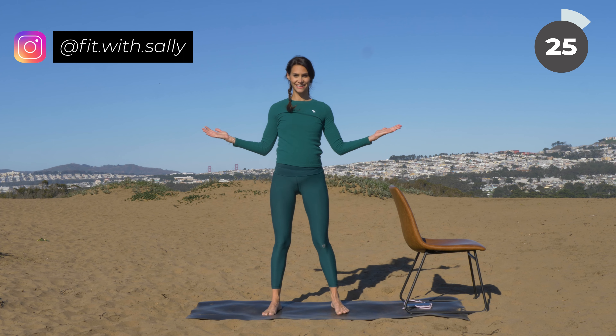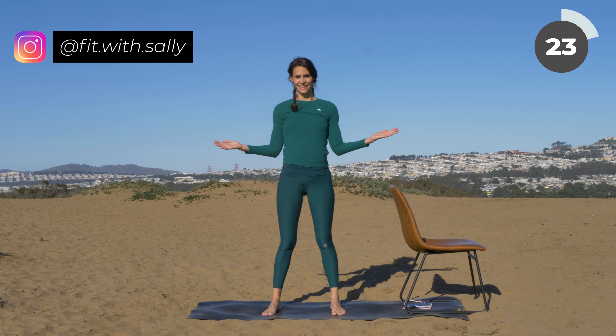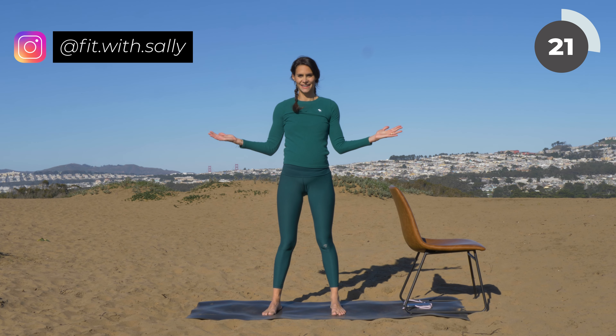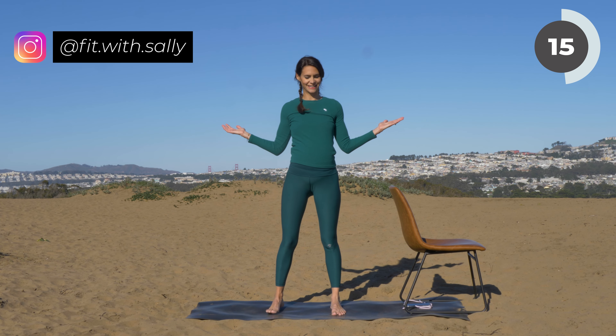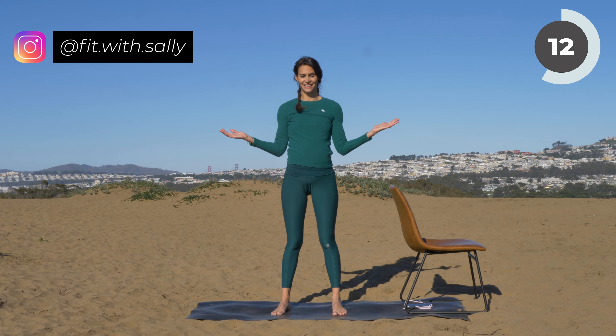Form a W with your arms and then try to bring your hands back, and back, and back. Your elbows and your shoulders stay still. Try to do the movement only in your lower arm, and with that you're working your back and your shoulders.